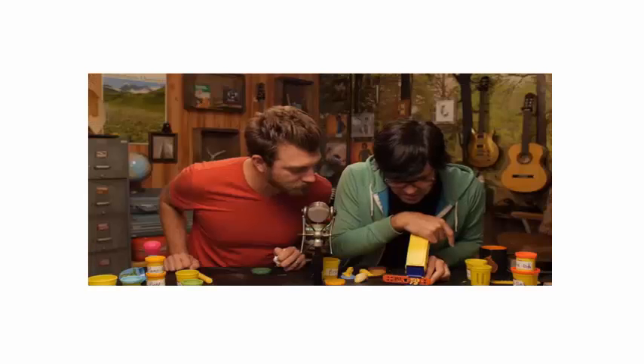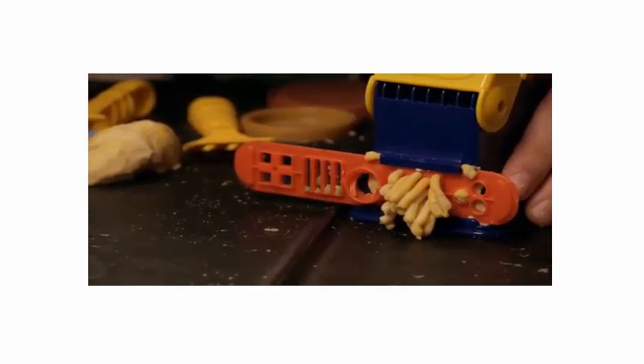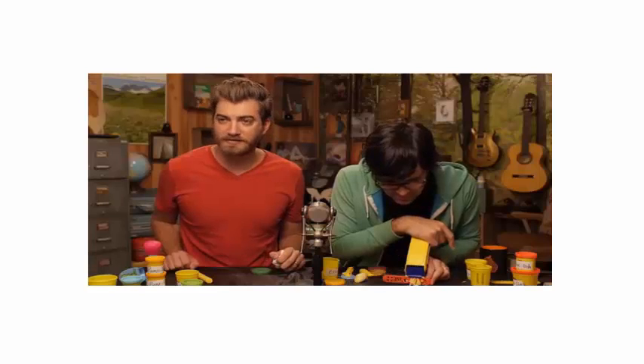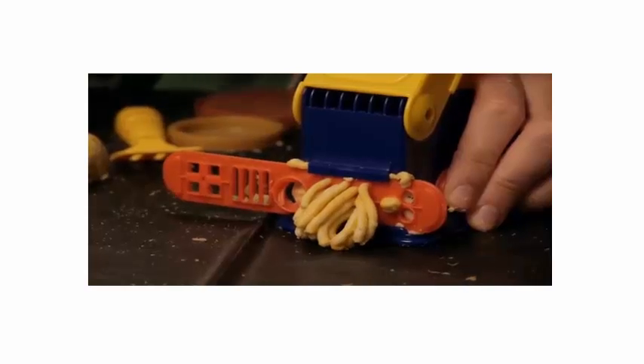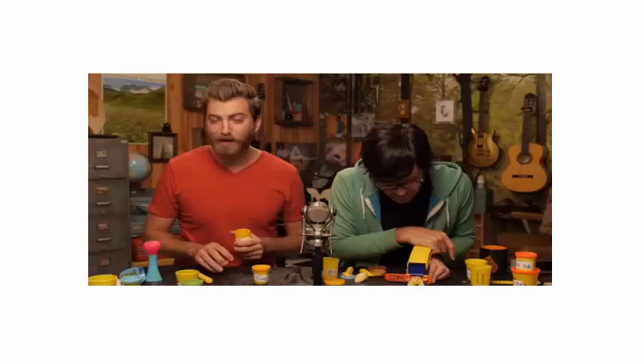You're gonna be tempted to speed up this process, but that would be a mistake. Slow and easy makes the noodles. Because it is the season for pumpkin-flavored things, I'm gonna use my pump dough to make some pumpkin stars.